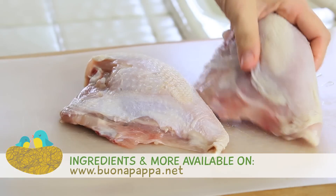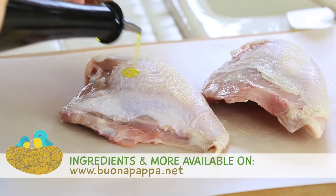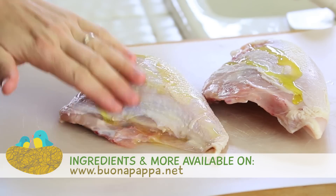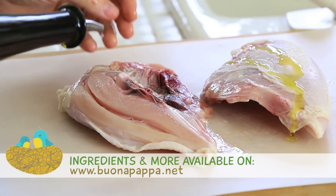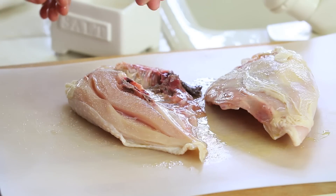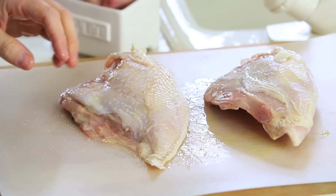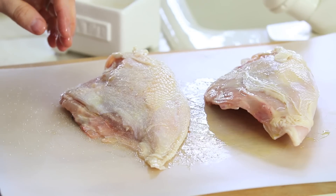I'm going to start preheating the oven at 350 degrees. I'm going to take one full chicken breast and divide it in half. I'm going to drizzle some extra virgin olive oil on top of my two chicken breasts, massage them on both sides, and adjust with a pinch of salt on both sides — that's for the chicken served to the family, not to the baby. For babies, no salt.